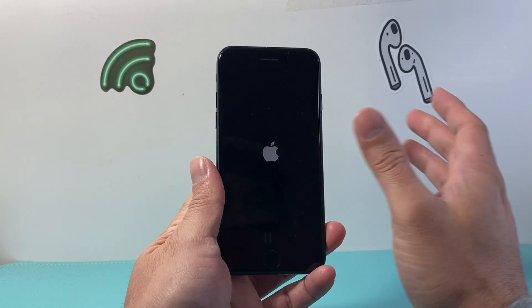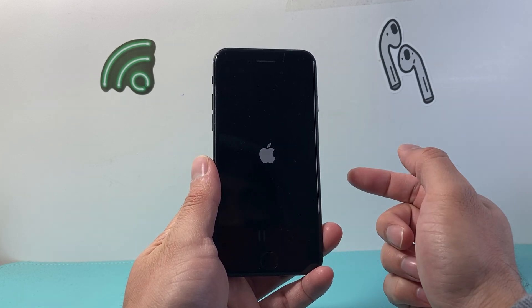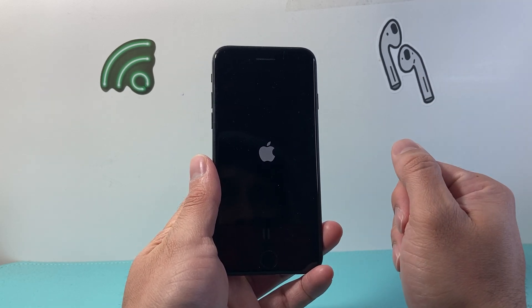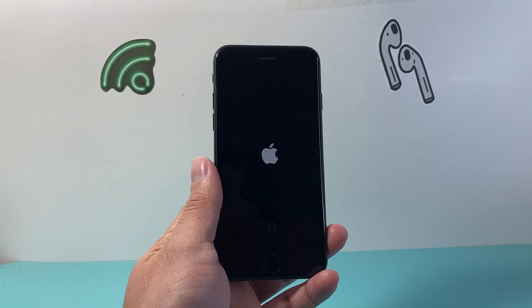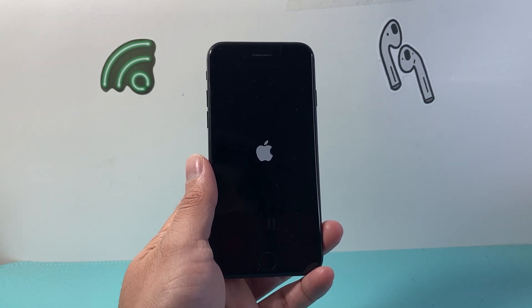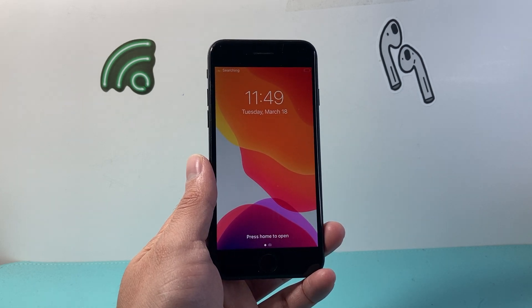This method does not delete any of your data, so all of your photos, videos, and apps are safe. What this will do is fix any software issues that you're having with your iPhone. That's all you need to do, and I hope this video was helpful. If so, please consider hitting the like and subscribe button for more tips and tricks for your iPhone. We'll see you guys next time.